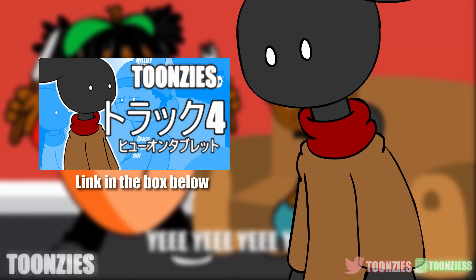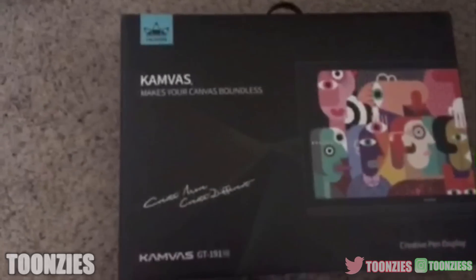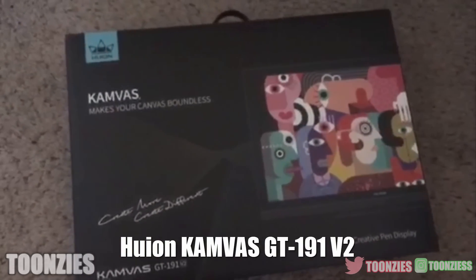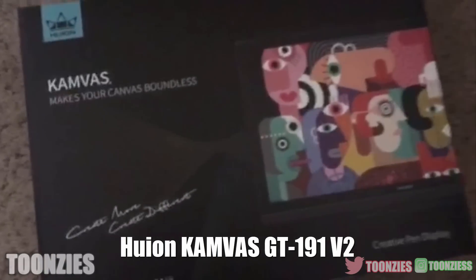If you saw the last tablet review video, you'd know who and what Huion is. This is the Huion Kamvas GT1 — very beautiful box, to be real with you.